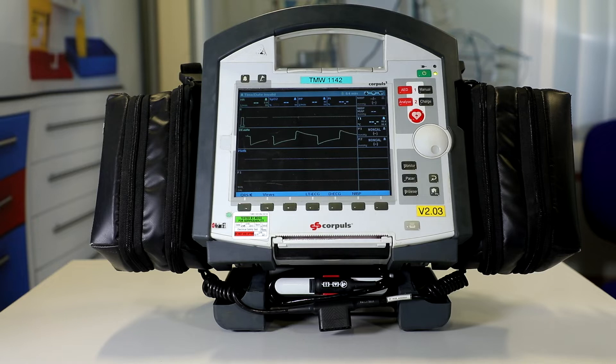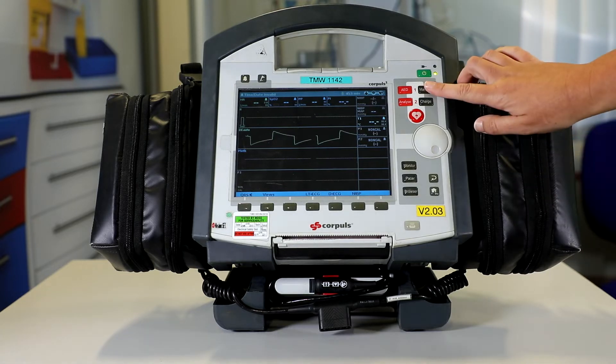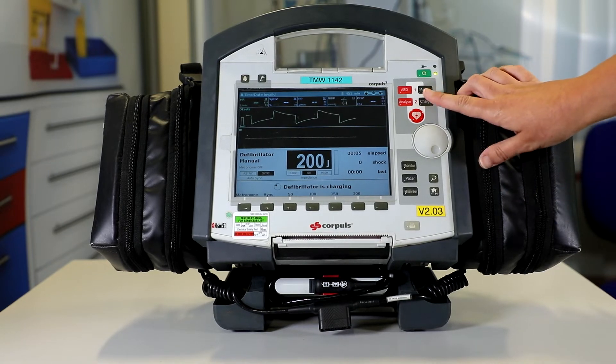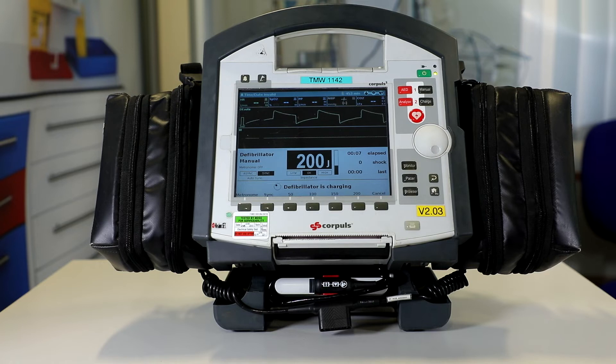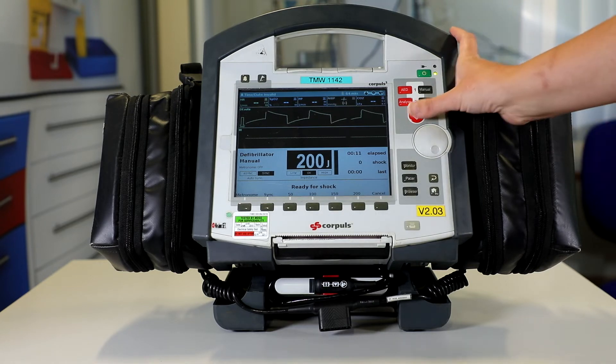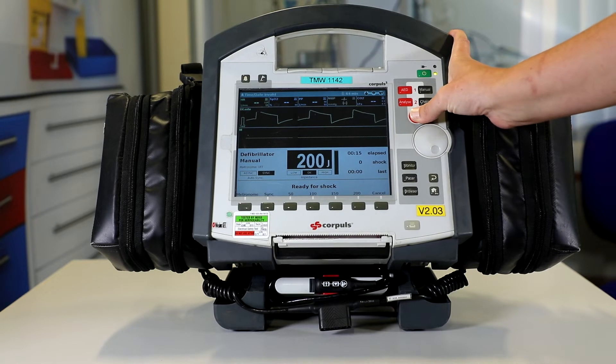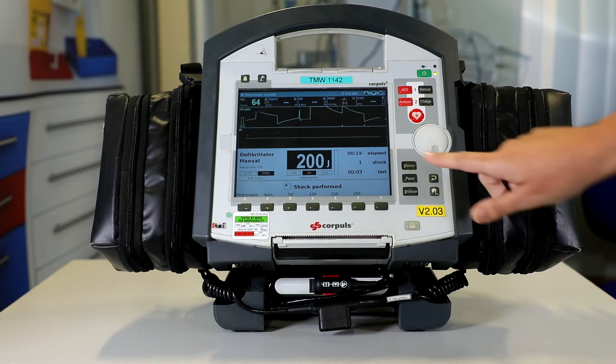The next is check 2. We select manual, press charge to load the energy to 200 joules using the charge button again. Once charged, this time we deliver the shock — press and hold the shock button, which is this large red button here — and check that it was released with no error. We come off this screen by pressing the monitor button.